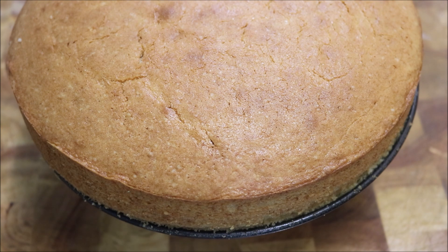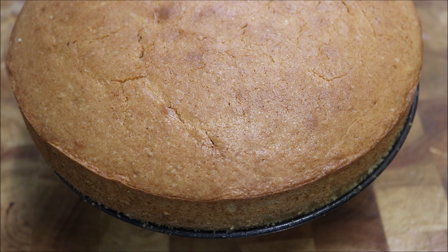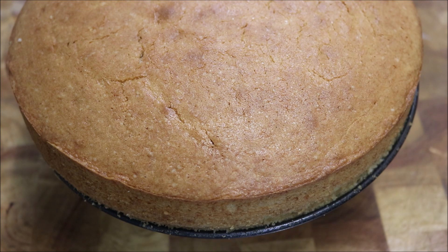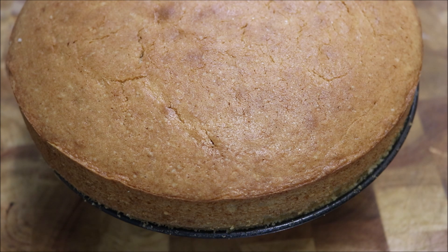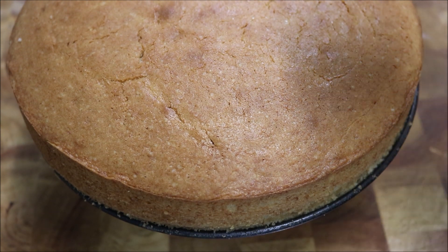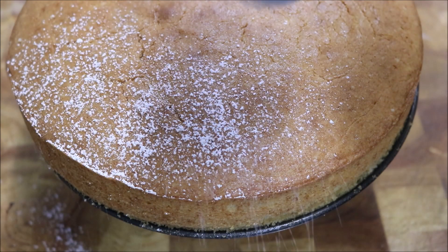We're pretty much ready to do whatever we want with it. I'm going to keep this very very basic, just so you guys know how to actually make the cake component. All I'm going to do is dust it with icing sugar — keep it very simple. Now if you want to frost it, that's easy. You'd want to probably slice your cake in half so you can do a layer. For a very simple vanilla frosting, all you'd need is about 1 cup of softened butter, mixed with about 5 cups of icing sugar, and just a touch of vanilla extract. But in my case, let's just dust it with icing sugar.